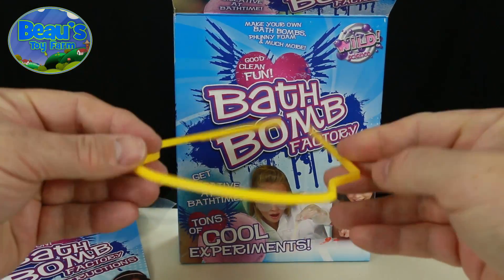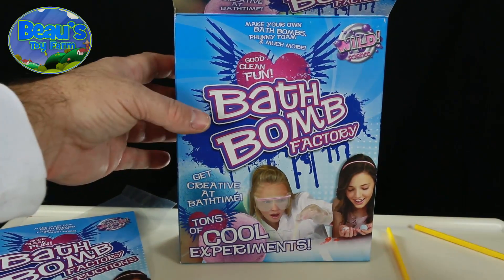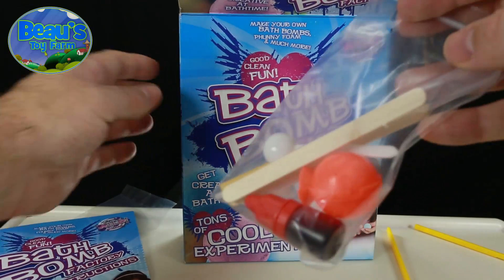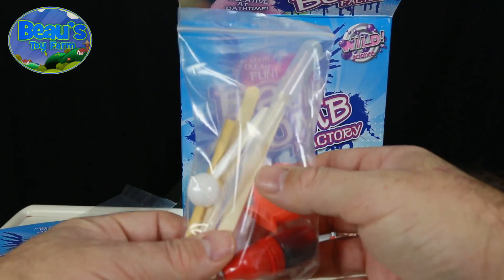This yellow bendy object confused me at first, but it's really just the frame for the protective plastic glasses you saw me take out of the box just a moment ago.